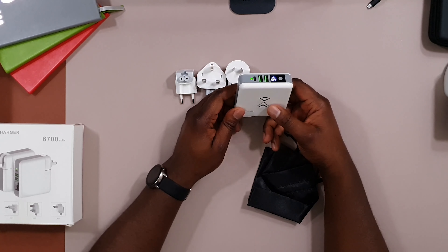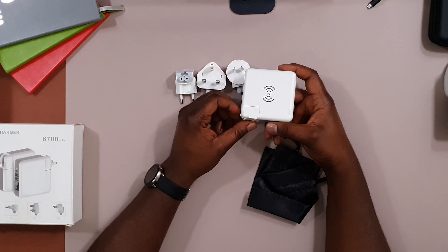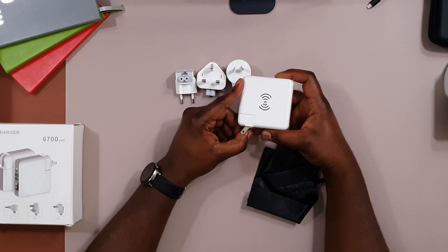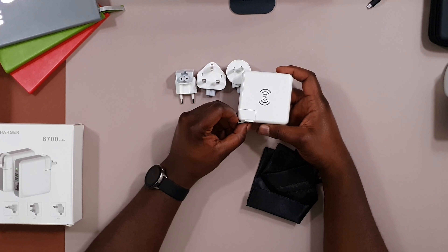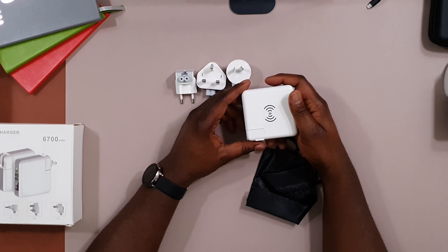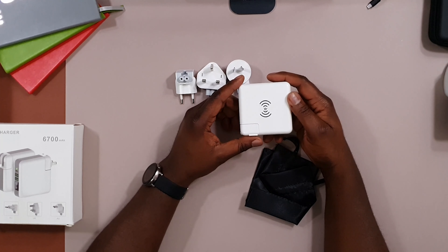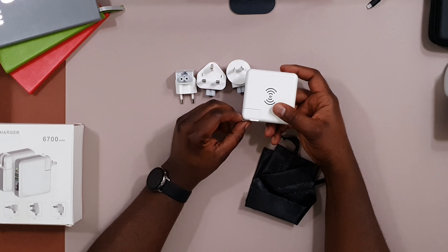The capacity of this power bank is 6,700 milliamp-hours, so it should charge most phones fully at least once. My Samsung Note 10 Plus has a 4,000 milliamp-hour battery, so it should charge that completely once and a bit more. If you have an iPhone — which I believe are around 3,000 to 3,500 milliamp-hours — this will charge it twice, or fully once and well into a second charge.